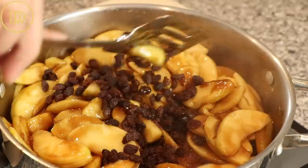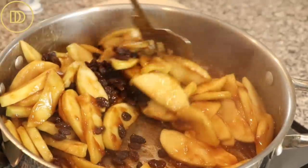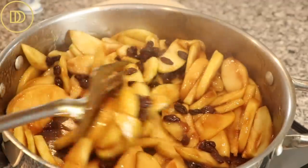Once the juices begin to thicken, all you want to do is turn the heat off, add the raisins in, remove it from the heat, and allow it to cool completely.